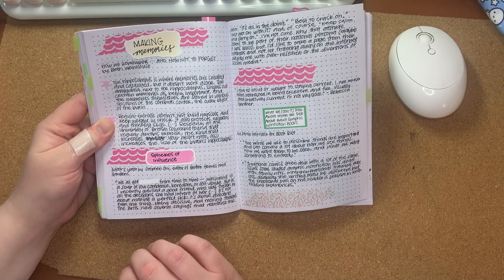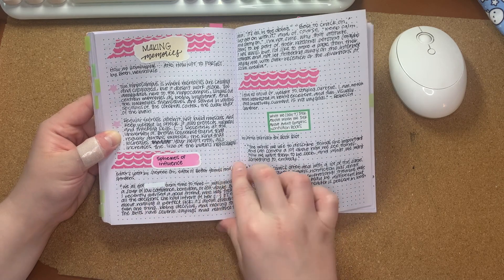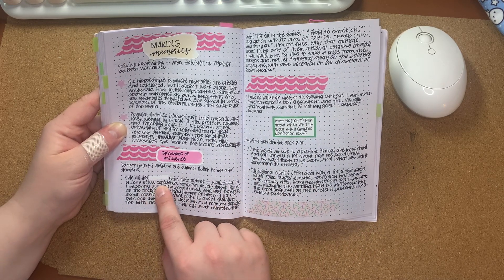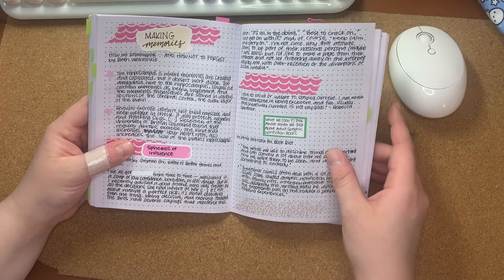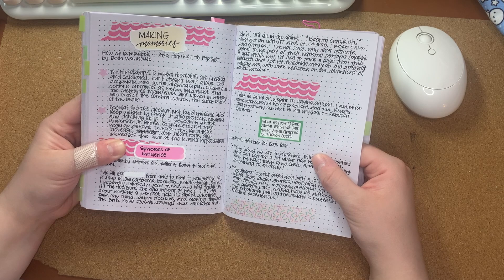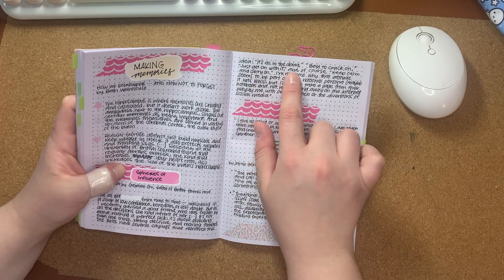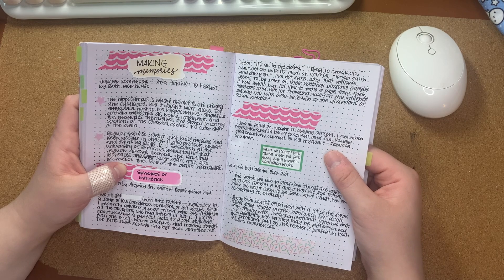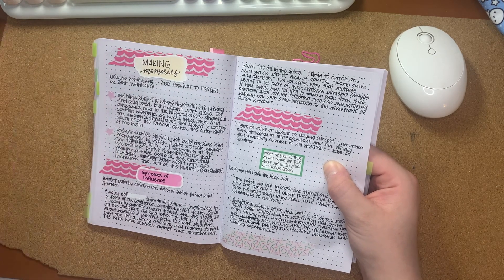This section of text was really illustrative, so I wrote it down: "Wallowing in a soup of low confidence, boredom, or self-doubt... as I recently advised a good friend who was frozen by all the decisions she had in front of her, it's not about making a perfect pick. It's about selecting even one thing. Being decisive and moving forward. The Brits have several sayings that reinforce this idea: it's all in the doing, best to crack on, just get on with it, and of course, keep calm and carry on. I'd like to take a page from their notebook and not let frittering away on the internet waylay me with over-research or the diversions of social media."